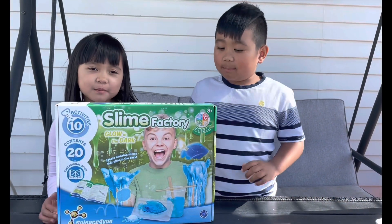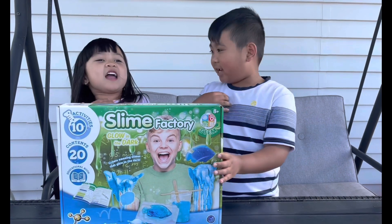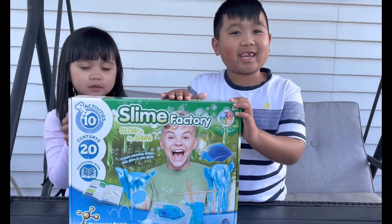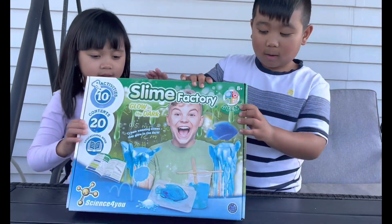Hi guys, welcome back to our YouTube channel. My name is Kyrie. I'm Kaytree. Today we are gonna unbox Slime Factory but glow in the dark. We're gonna do some experiments too.